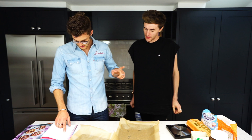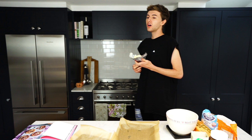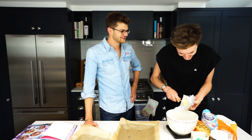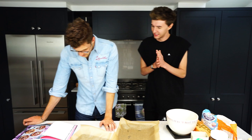Cream together the butter and sugar until light and fluffy. The butter and sugar is 200 grams of softened unsalted butter and 300 grams of caster sugar. That's 34 grams — it's got a long way to go. It's going to be a whole loaf of butter. 212 is fine, we'll go with it.